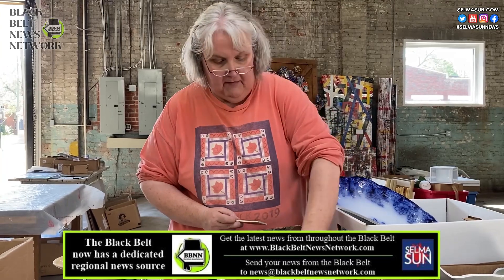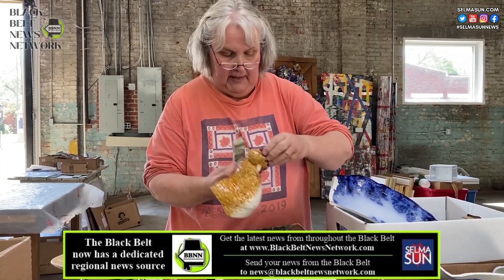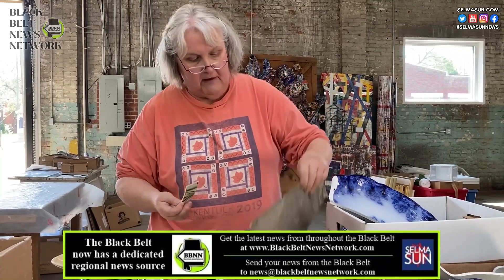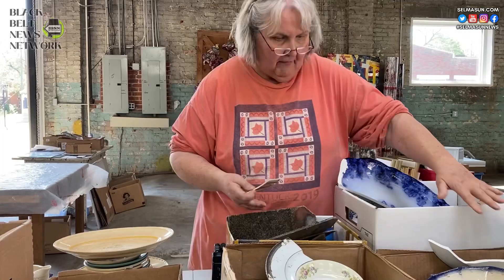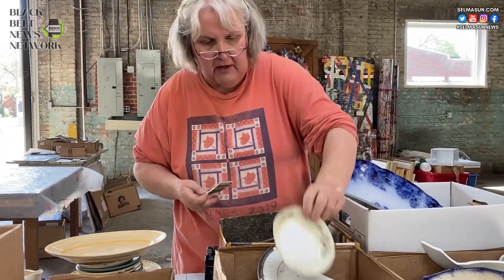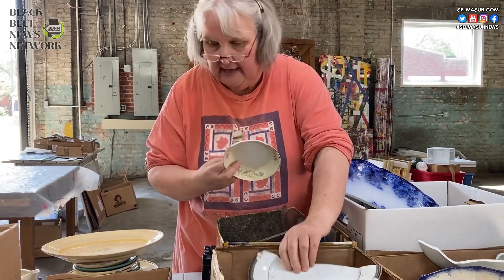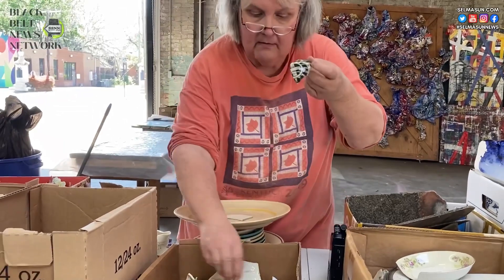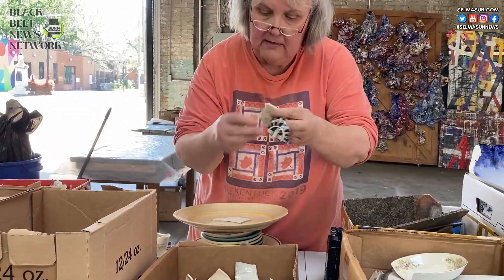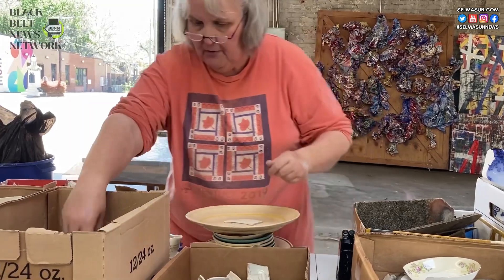We've had things like this come in. We can use the browns, we can use the reds. We've had tile pieces like this — we can use those. Lots of beautiful blues. We've got light colors with white, and then we've got some rimmed ones with a little black in it. Then we've got some black and white pieces, some cream-colored pieces with stripes.